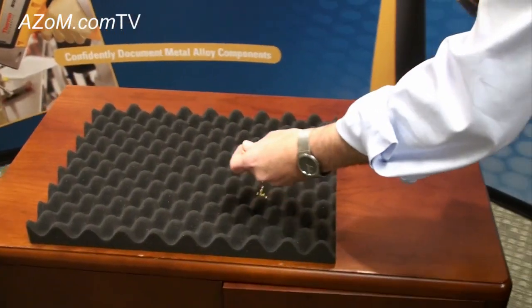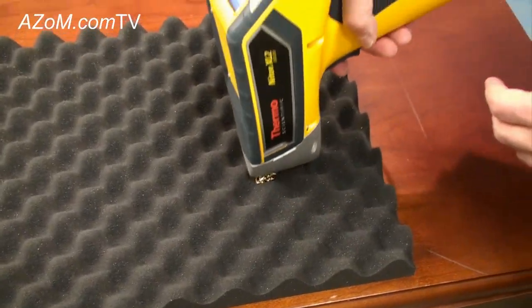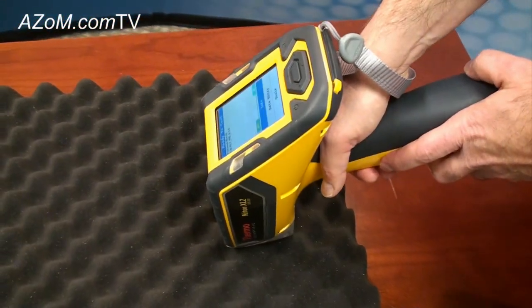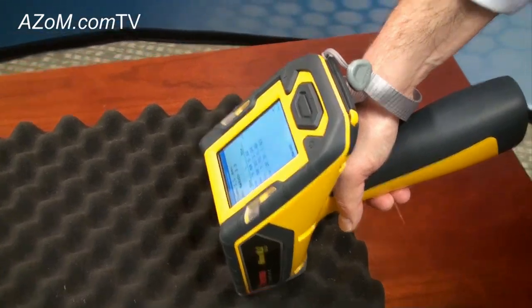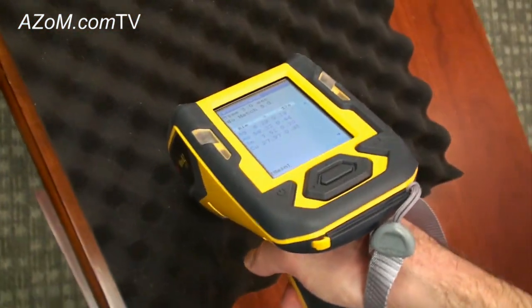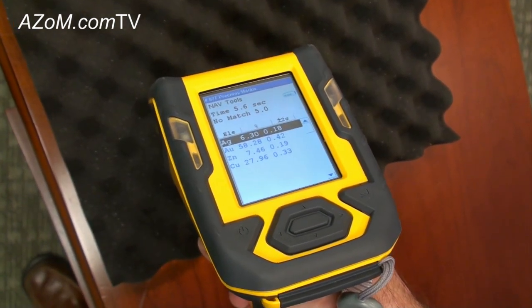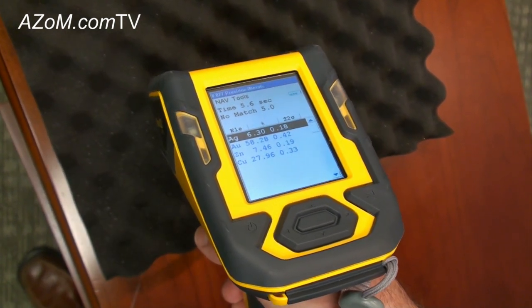First off, we'll measure a gold link bracelet. It's as simple as taking the analyzer, putting it directly on the sample, squeezing and holding the trigger, and in a couple of seconds we can see the results indicating that it's got about 58% gold, and that translates into 14 karat.